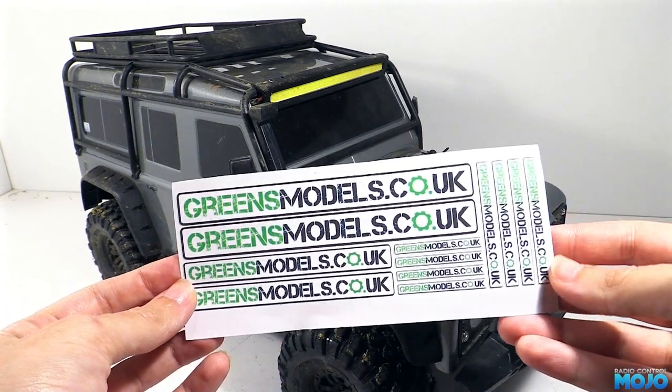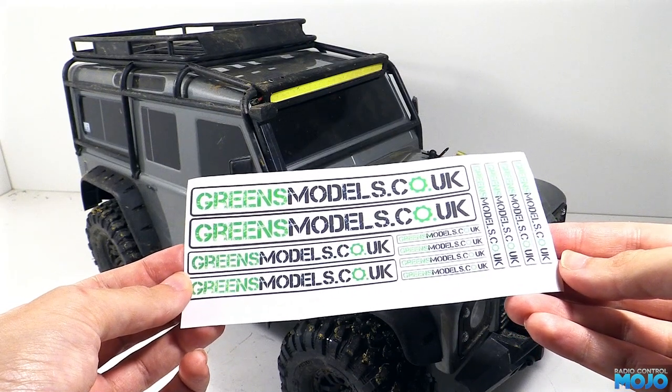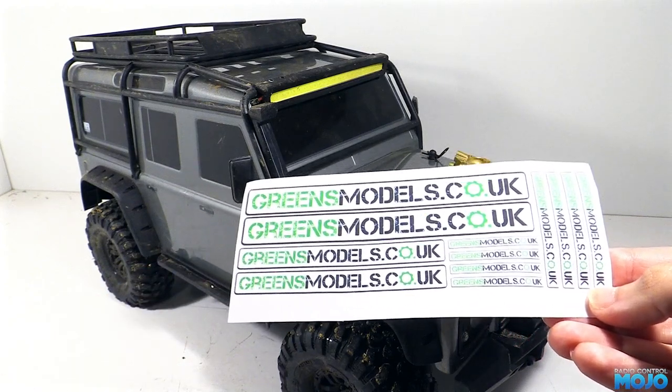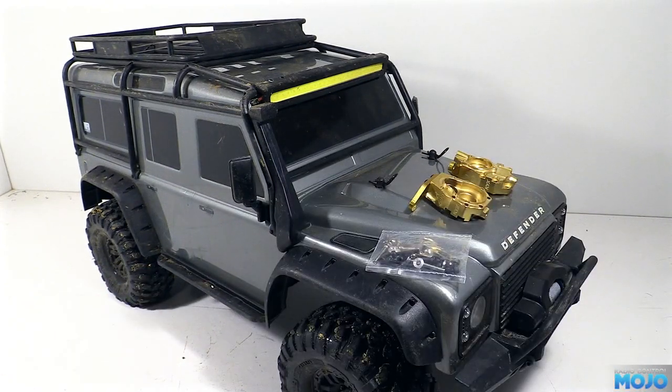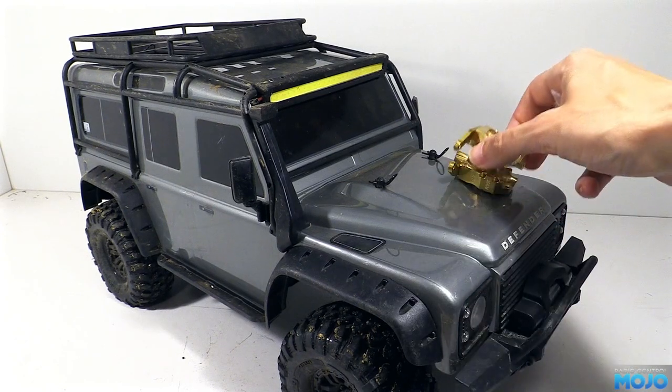If you've got a TRX4, he stocks quite a good range of shiny bits, so it's well worth a look. If you don't want to order from a UK shop, there's a few stockists on AliExpress, but it's worth noting most of them end up costing more or less the same as Green's, just with a two week shipping time rather than next day.